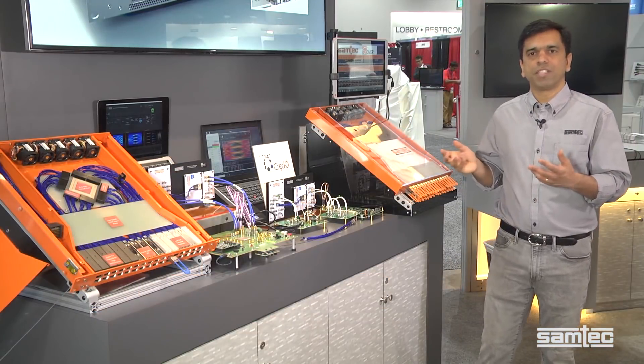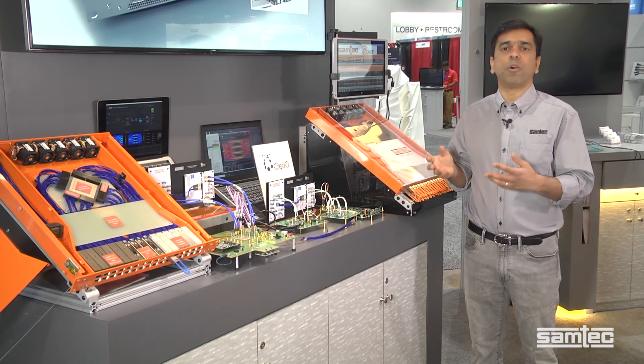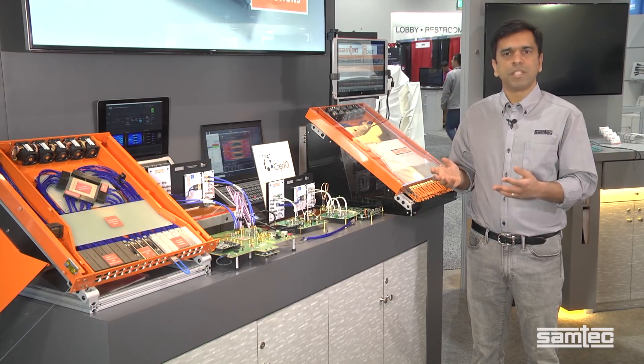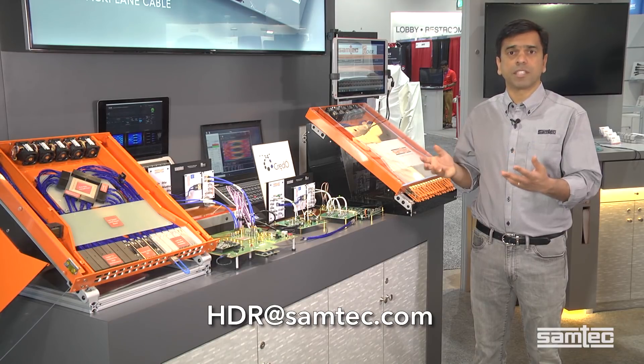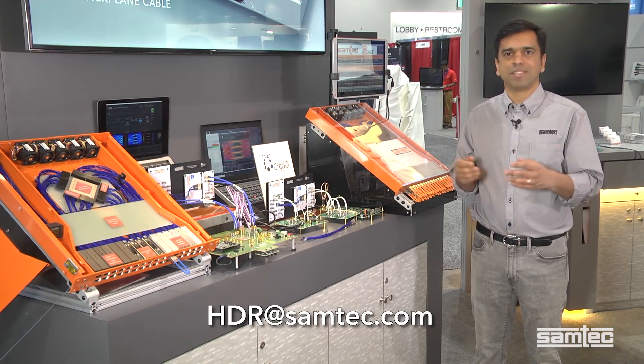What we've shown here today is a good starting point for a modular architecture. Please contact our HDR group and we can work with you to find a specific solution for your application. Thank you.